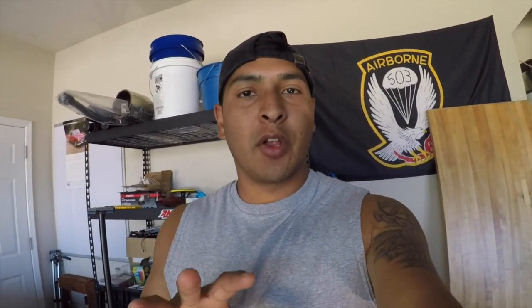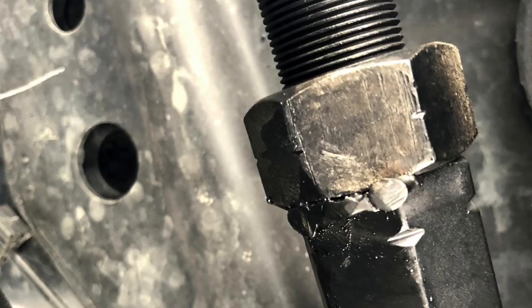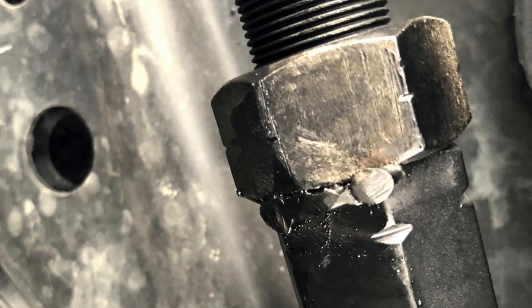I recently got my drag link recall completed at the dealership — didn't take them that long. I also got the tailgate recall done as well. I'll go ahead and throw a photo up right now of the kind of weld they did for the drag link.